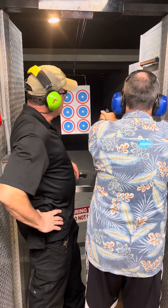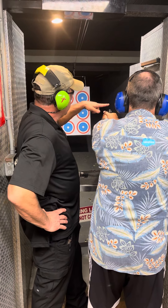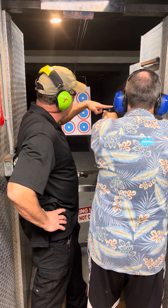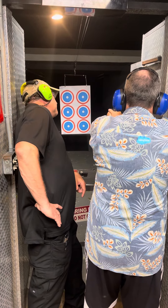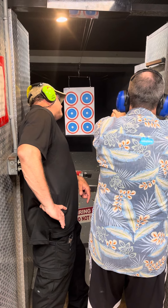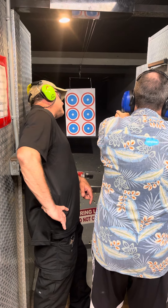Now, lock your arm out. Gun up to high level. The top of this and the top of this need to be perfectly level. You're placing this one on the bullseye. Then take the slack out of the trigger and even pressure to the rear.